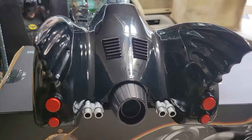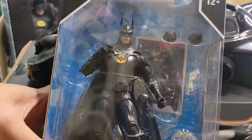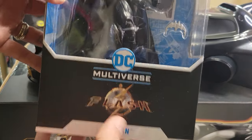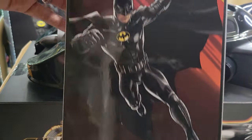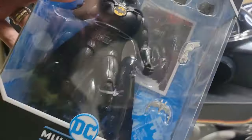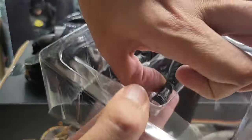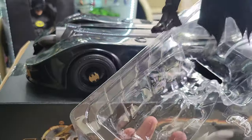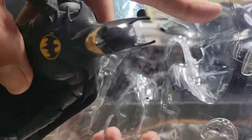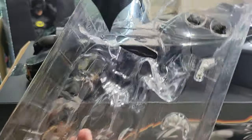Now let me get the action figure and try to place him in here to see how hard or easy that is. I'm going to get him out of his box. There he is from The Flash movie. There is the comic or artist rendering of Batman from The Flash. Let me open it up — modeled after the 1989 Batman. He has a nice cloth cape, two other hand grips, a batarang, and a grappling hook as well. Not bad, pretty standard.